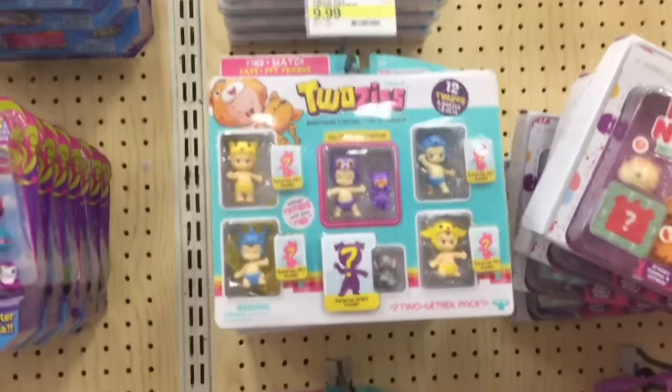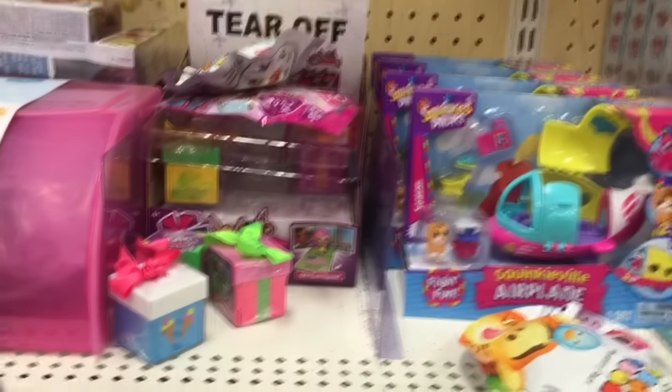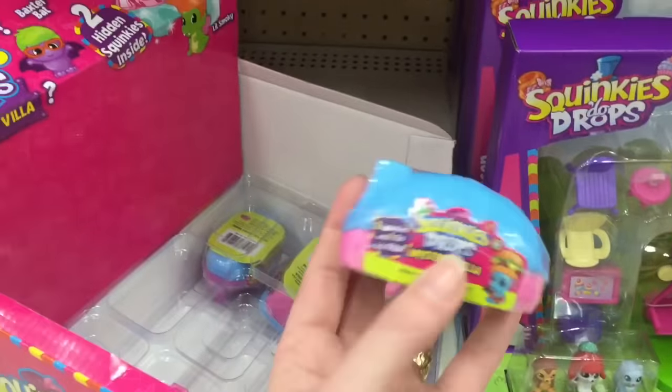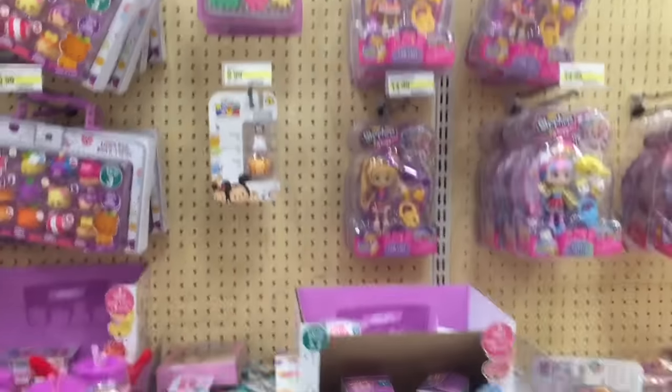And then as for Tuesdays, it looks like they just have Series 1 still. I've only seen Series 2 at Toys R Us. And then Season 1 Skinkies. Oh, they have some Series 2 little blind boxes for Skinkies. So awesome. Lots of new cute stuff.